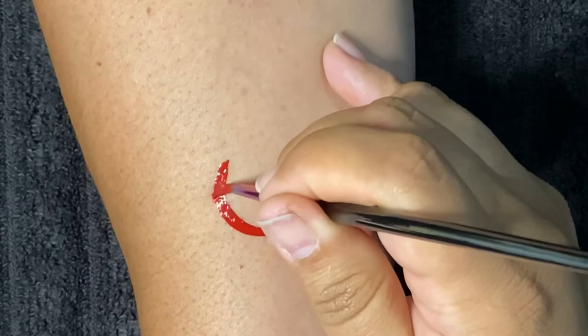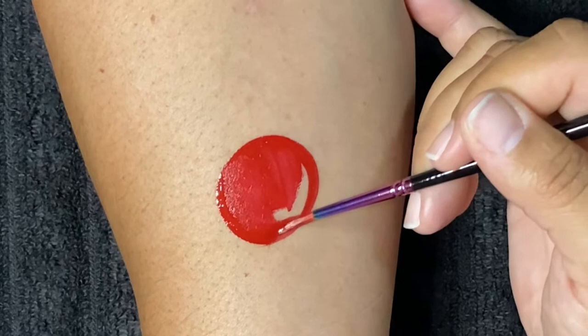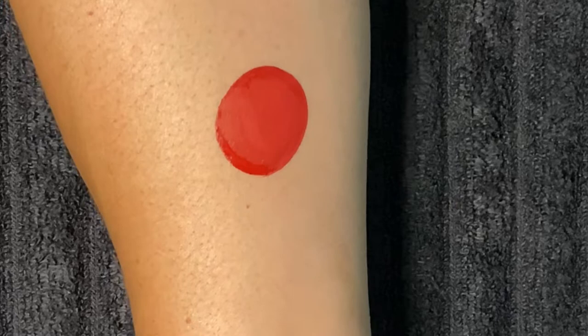We'll start off with Diamond FX red and a round number three brush. We'll create a circle here, then turn our brush to the side and just wipe it down — that really fills up a big space pretty quickly.